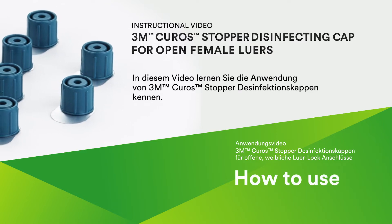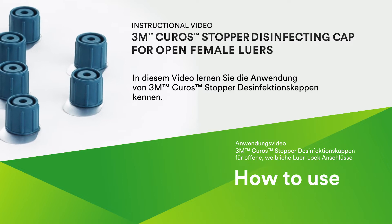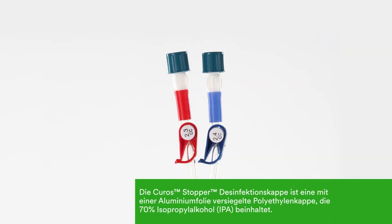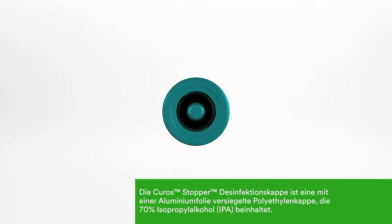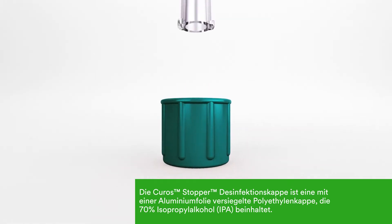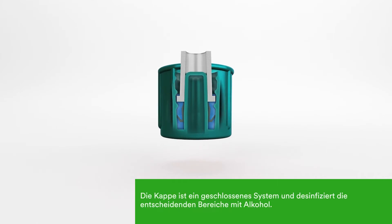In this video, you will learn how to use Kuros Stopper disinfecting caps for open female lures. These caps are designed to fit on a wide range of stopcocks and catheter hubs. Kuros Stopper caps utilize 70% isopropyl alcohol to disinfect critical surfaces of open female lures prior to line access. Their unique design will maintain a closed system and disinfect the critical areas with alcohol.